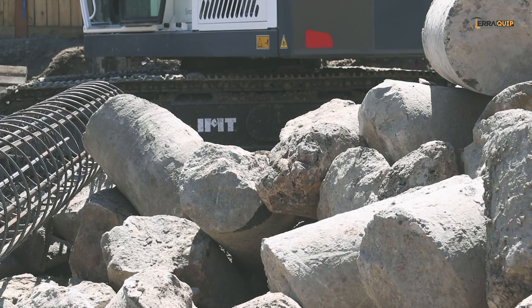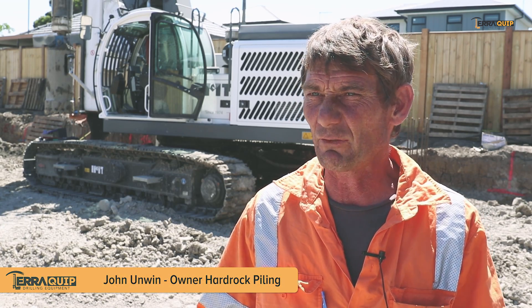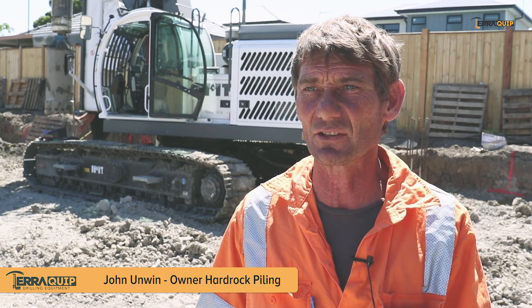The basalt's a bit inconsistent. Very, very hard in some spots, very, very fractured in other spots, which is even harder to drill.